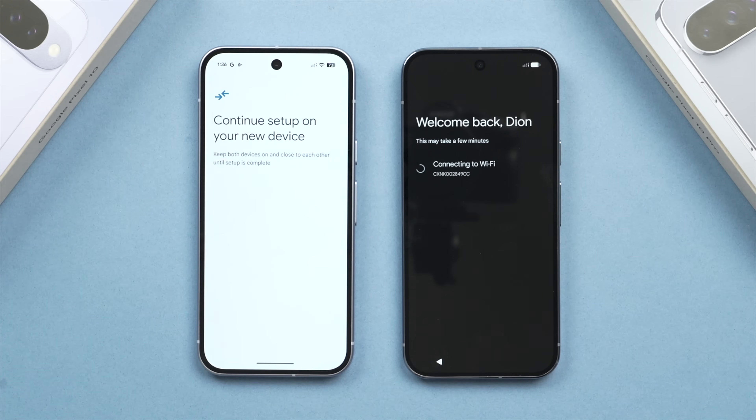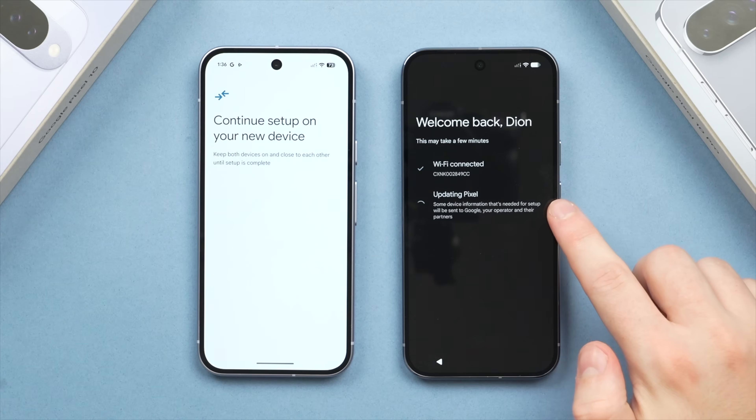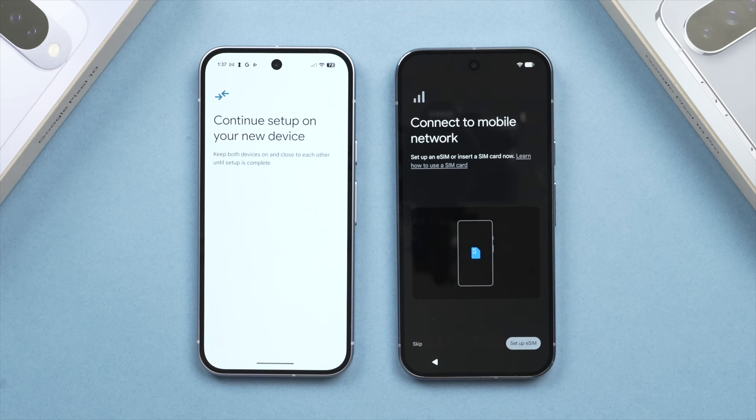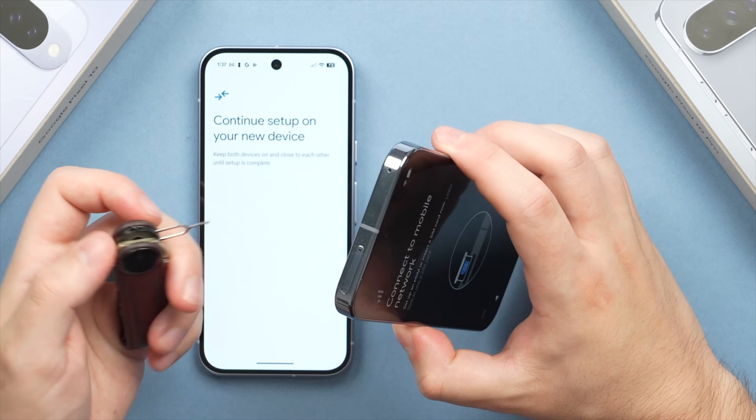At this point, the new phone will connect to your Wi-Fi network and do an update if needed — it will do this automatically, so just be patient. This may take only a couple of minutes. You'll then be prompted to transfer the SIM card from the old phone to the new phone. I've already taken mine out here, so let's go ahead and insert it.